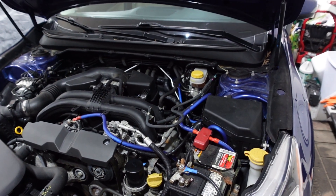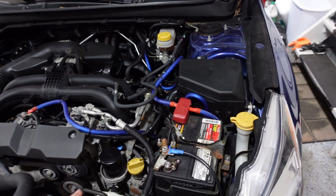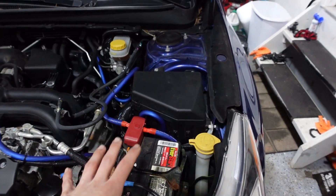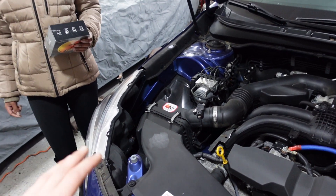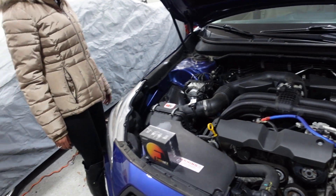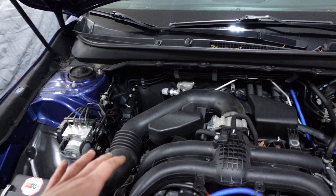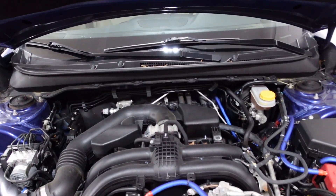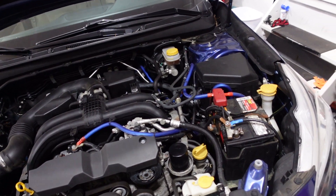Something else I thought we could do is while the stuff is out to do the plugs — because apparently they say you could lift the motor, yada yada, but I've heard it's doable by just taking the battery out and taking the air box out. So we're just going to do that, which should leave really good access to the headlights so she can do her thing. I was also thinking about doing a throttle body clean while we're here since we've never done that and we'll have half the intake piping already off. Just whatever we can do to clean stuff up.